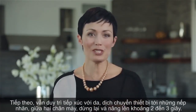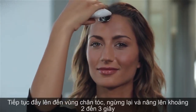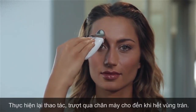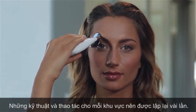Continue up to the hairline, pausing and lifting again for two to three seconds. Glide back down and repeat this movement, gliding across the brow until you've covered the entire forehead area. The techniques and motions for each area should be repeated several times.